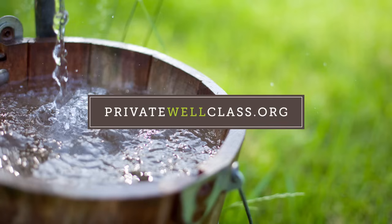For more information on private wells, sign up for our free 10-week email course at www.privatewellclass.org.